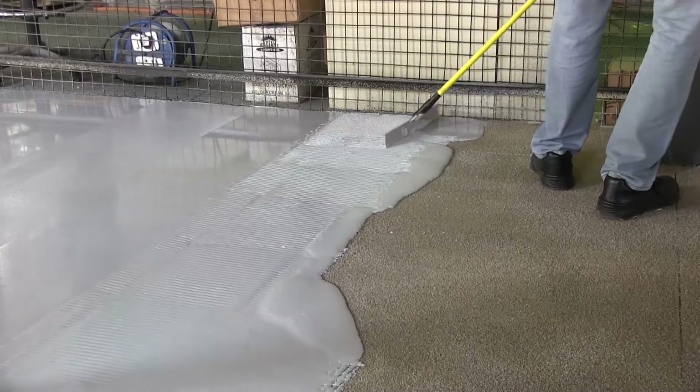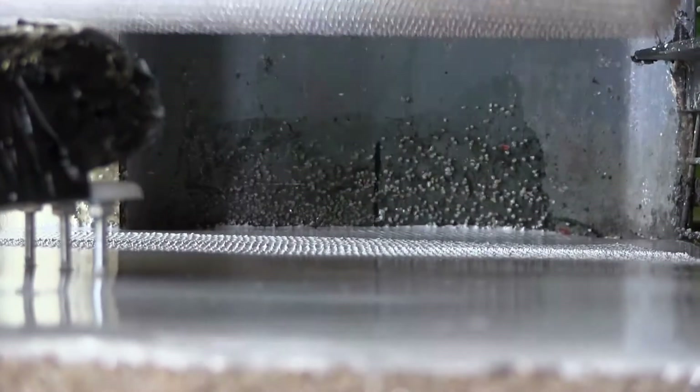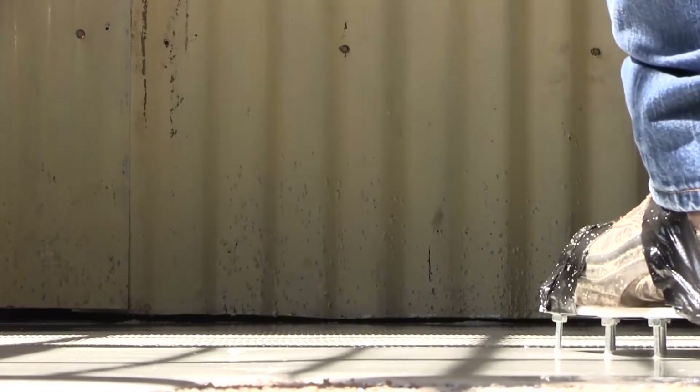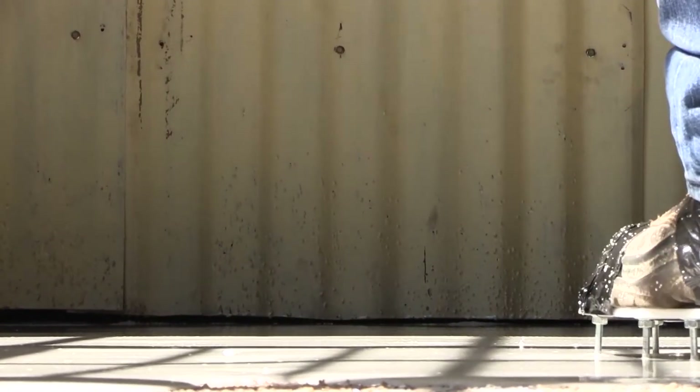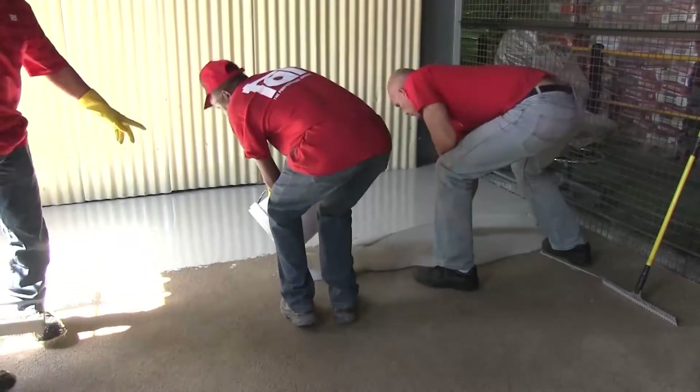You tend to find a lot of outgassing of air in the substrate, which causes little bubbles to come to the surface. One of the applicators would be walking up and down with spiked shoes on, rolling the floor with a spiked roller to encourage all air bubbles that built up during mixing to surface and escape before the product starts to set.